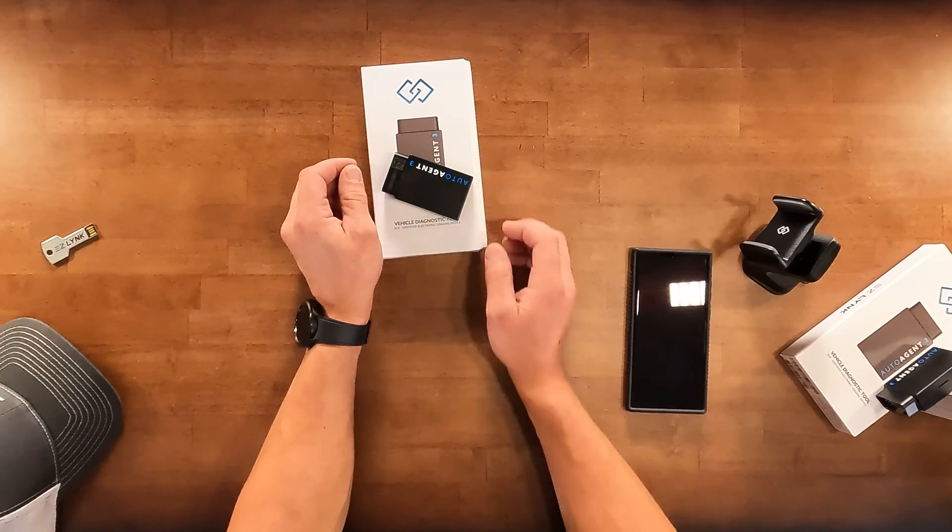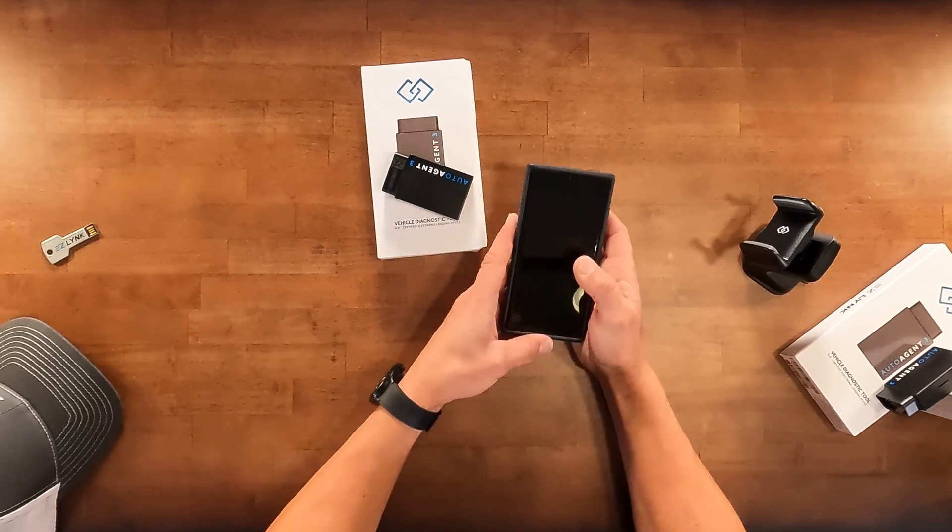After we plug that in, we turn the vehicle on. The AutoAgent uses a Wi-Fi connection to connect with your mobile device. It's not a mobile hotspot — it's simply a connection between the AutoAgent and your mobile device.